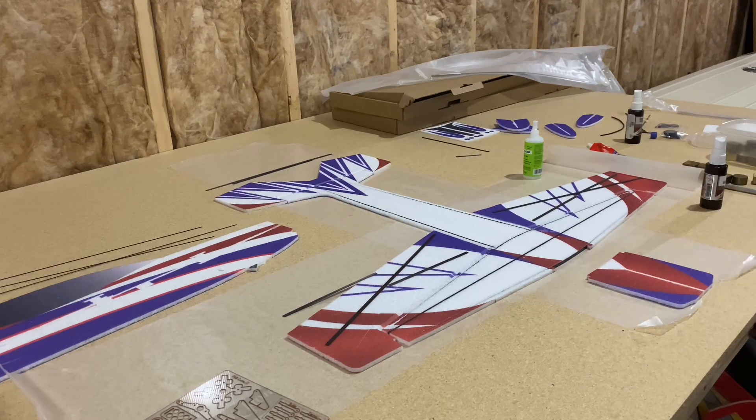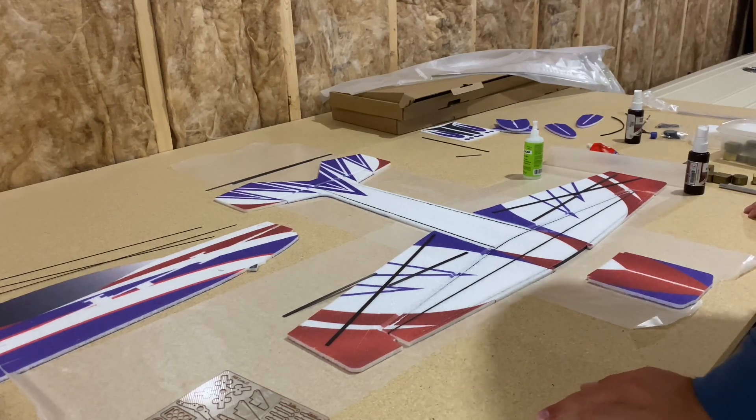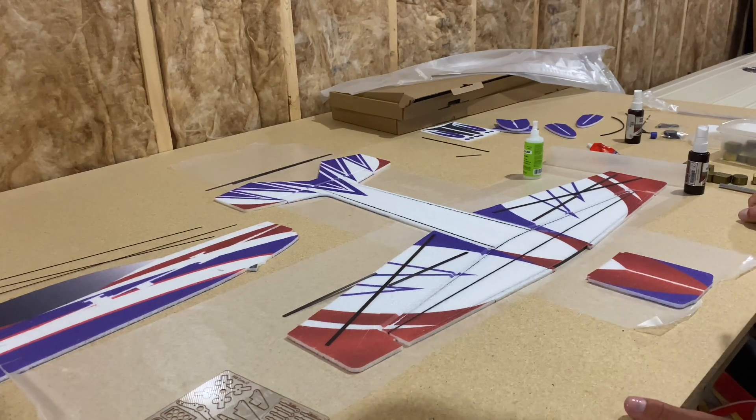We've got the two main pieces of flat carbon for the wings and the fuselage installed. Now I'm going to go ahead and do the ailerons. We've got three total pieces on each aileron — one is full length and the other one is pre-cut so that the other one can go right in between the two.